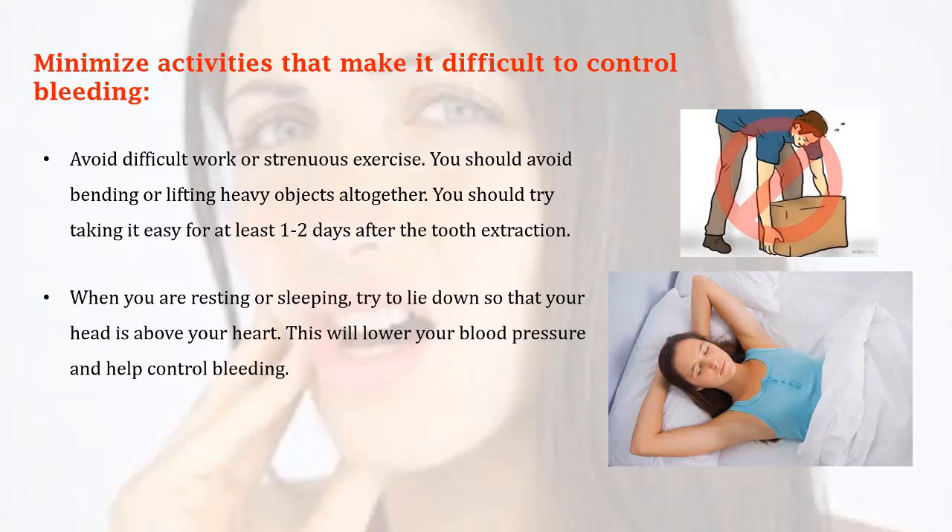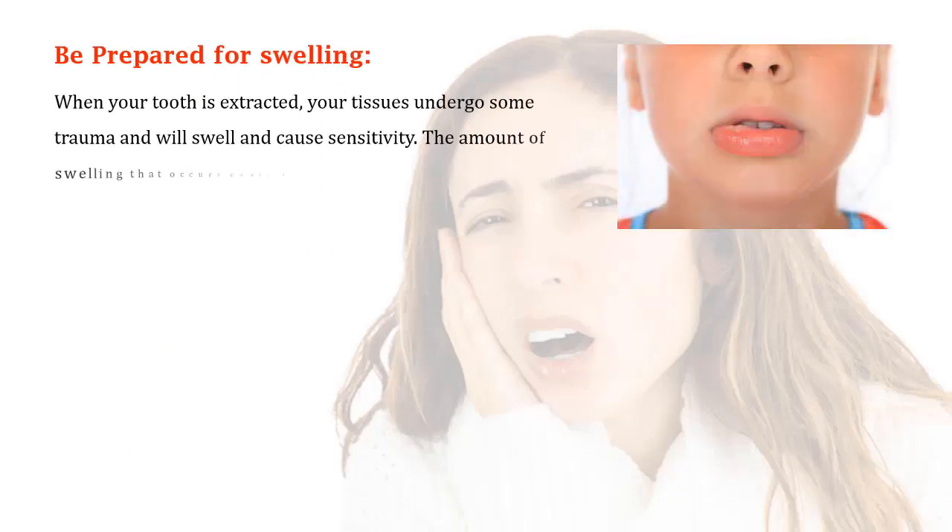When you are resting or sleeping, try to lie down so that your head is above your heart. This will lower your blood pressure and help control bleeding. Be prepared for swelling — when your tooth is extracted, your tissues undergo some trauma.